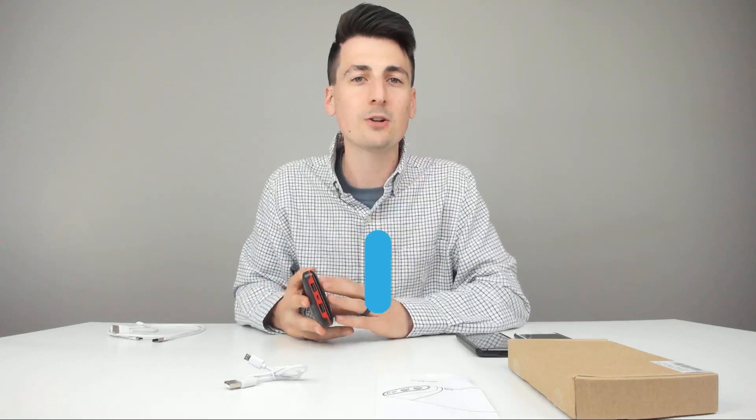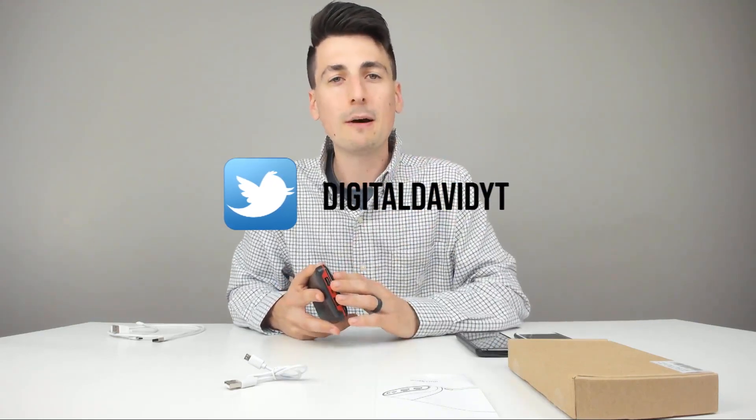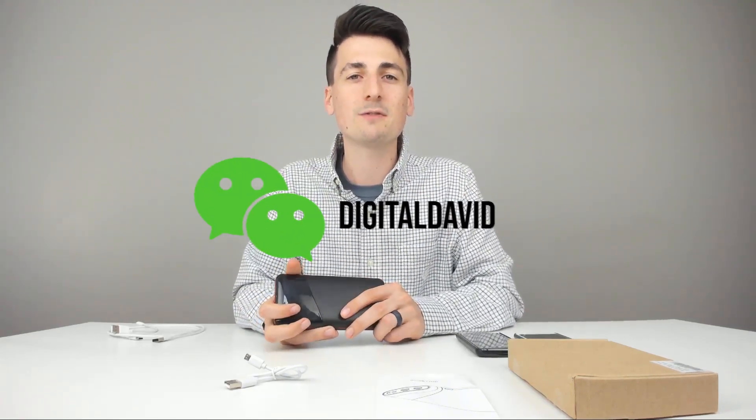If you could follow me on social media, that would be awesome — I'd be so grateful for those likes, clicks, and follows. Follow me on Instagram, follow me on Twitter, like my Facebook page, and you can even follow my Facebook page as well. You can check out my website and join my free newsletter. I cannot wait to see you in my next video. Thank you.